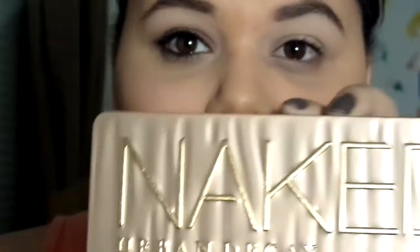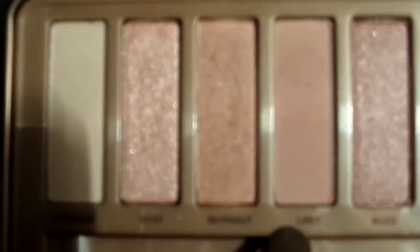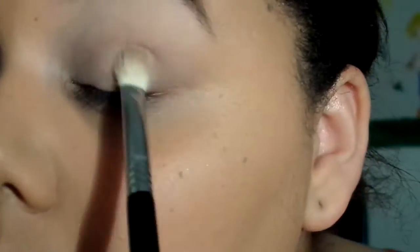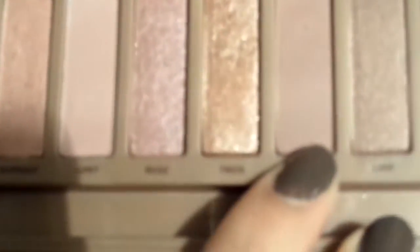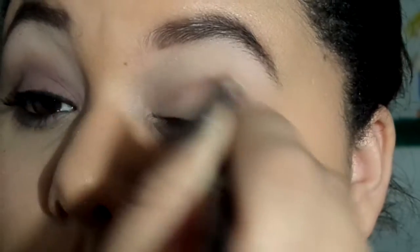Next I'll be using my Naked 3 palette. The first color I'll be taking is the color Limit as an all-over crease color. Next I'm taking the color Nooner, which is a little darker than Limit, and I'm going to use that in the crease as well to define it a little more.